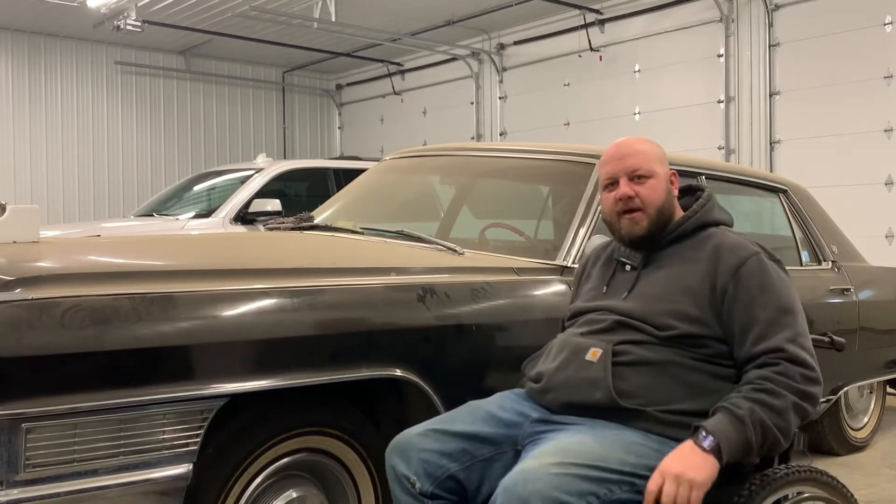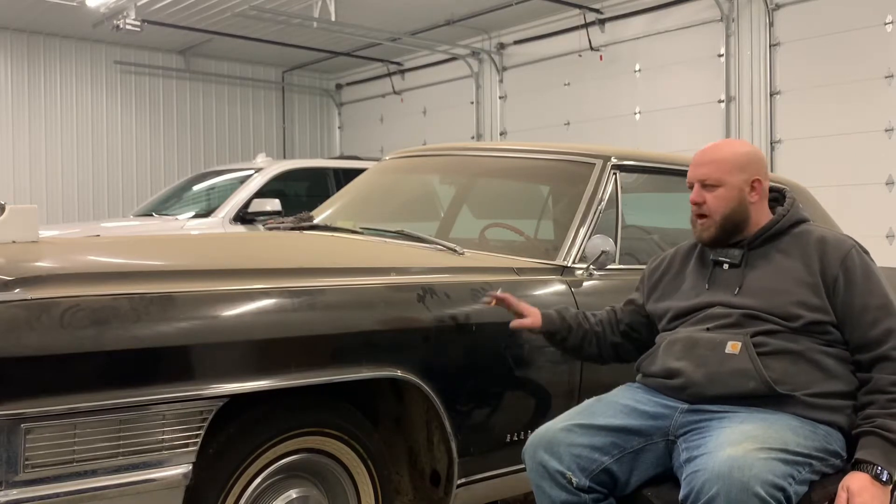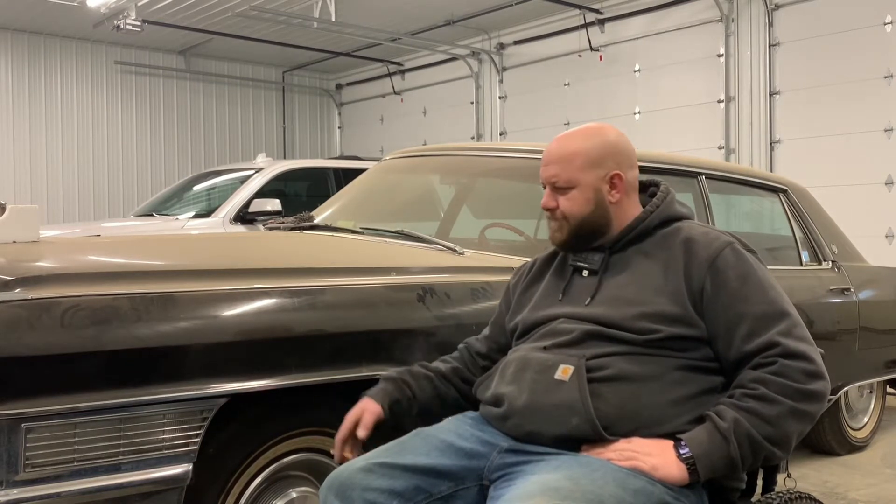Hey everybody, today we've got a 1965 Cadillac Fleetwood. It's been in the family for four generations — originally bought by my great-grandfather, eventually passed down from his estate to my grandfather, and then not too long ago I recently acquired it from my grandfather. This car has a lot of meaning to my family; it's a legacy car.